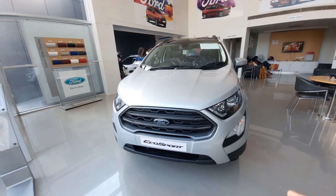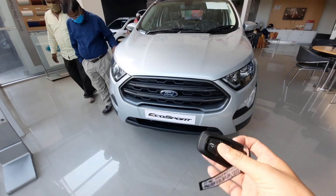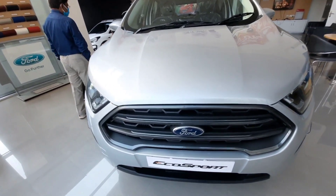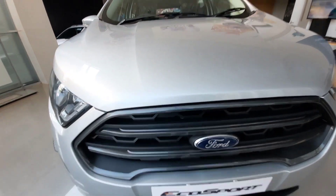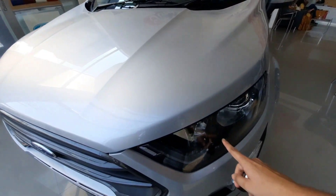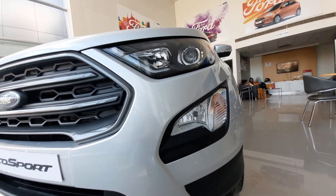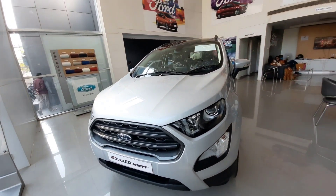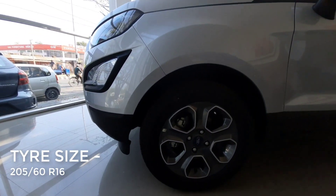This is the 2020 Ford EcoSport Sports variant, which is the top-most variant of the car. With the key fob, you can use the lock and unlock buttons. Looking at the front profile, the radiator grille has chrome finishing across all titanium variants. You get projector headlamps with an LED DRL setup, halogen fog lamps with turn indicators, and 205/60 R16 diamond-cut alloy wheels.